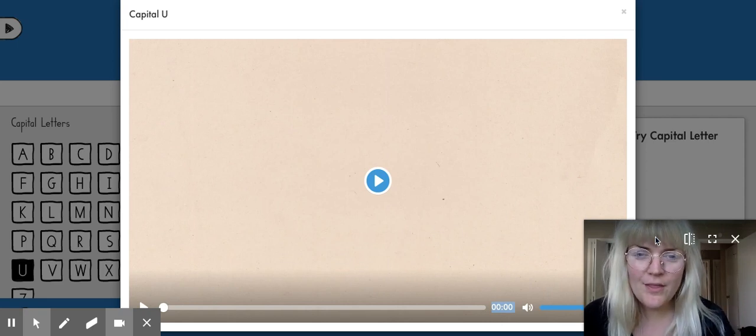Hi everybody, it's Mrs. Pebworth, and today we're going to review how to make the letter U. Let's watch this video.